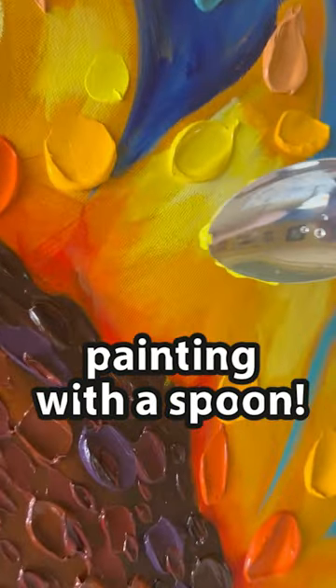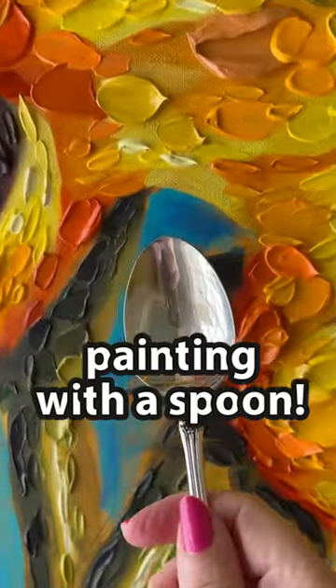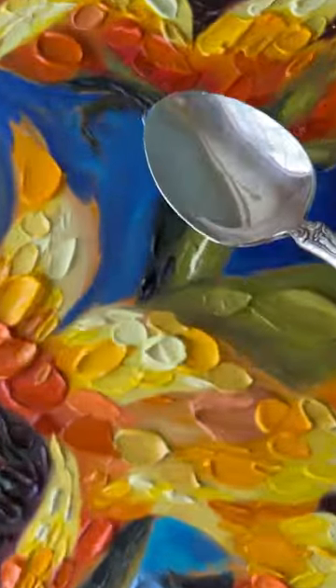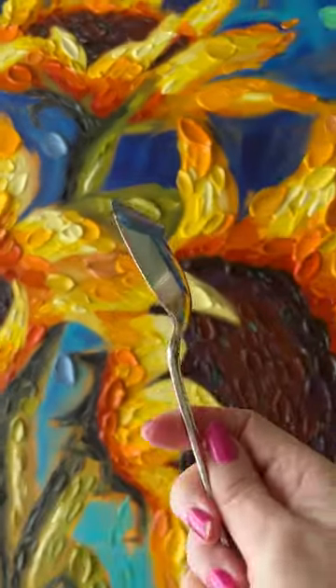Painting with a spoon! Hi, it's Dena Tollefson and welcome to my studio. I'm so glad to have you here today. I'm using a spoon to apply these thick slabs of acrylic paint to my new sunflower painting.